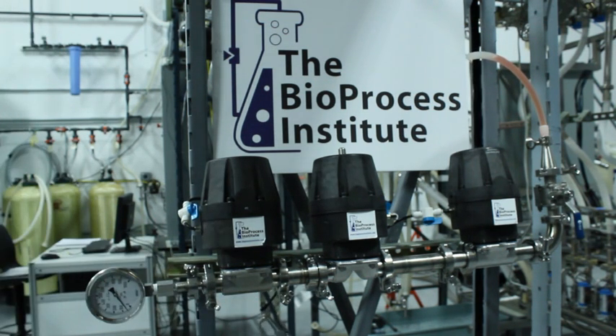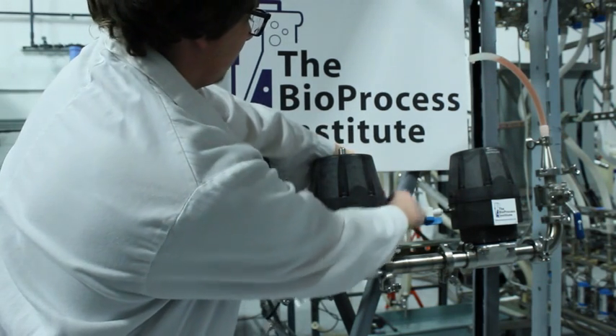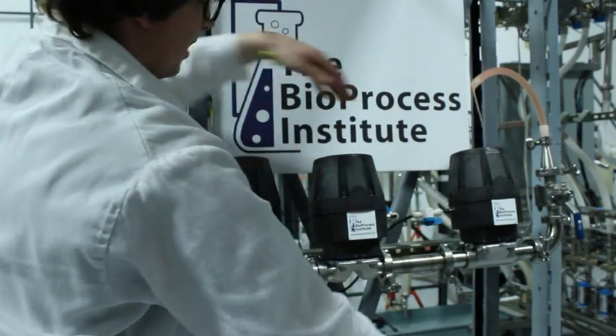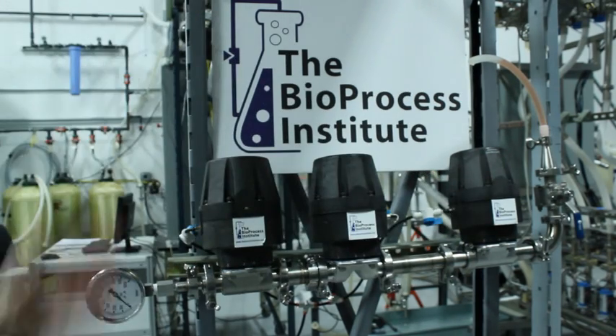So both end valves are closed, indicated by the positive displacement of the water. Now let's try to shut this middle valve. Interestingly enough, this middle valve forced the first valve open to create more displacement.